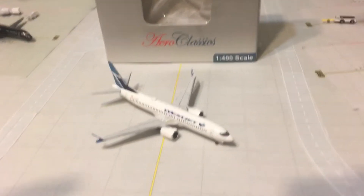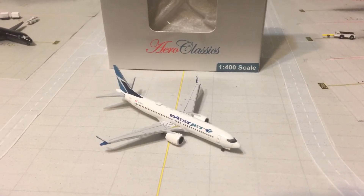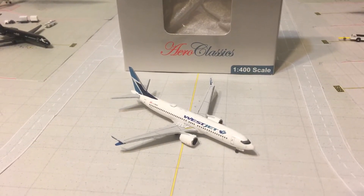Hello everyone, this is Gemini Jets 1975 coming at you with another model review. Today I will be reviewing the Aero Classics 1-400 WestJet 737 MAX 8.